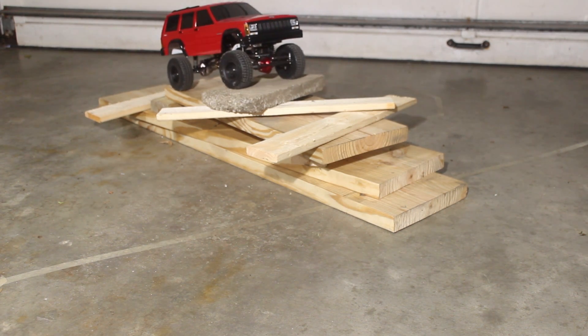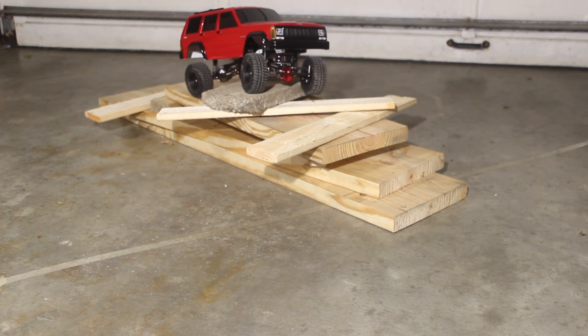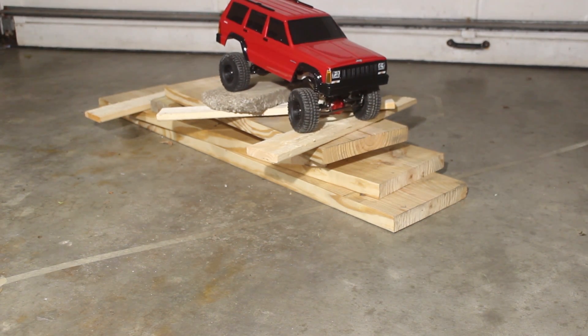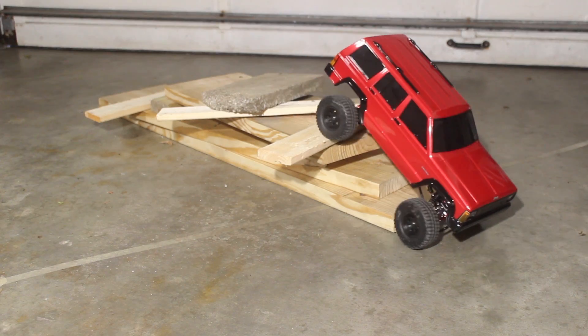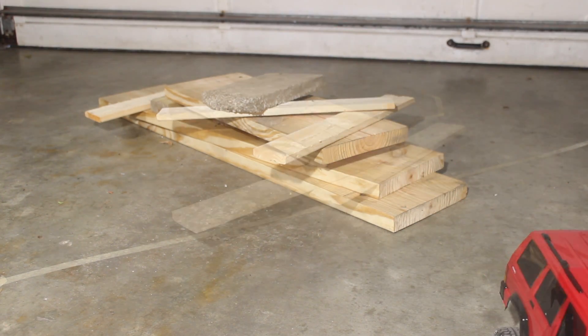However, one thing I noticed right away while driving was the poor turning radius, which I believe is a combination of the wheels simply not turning very sharp, but more significantly because of the anti-Ackerman steering angle combined with a locked diff, which is causing a lot of wheel slip when turning, especially on hard flat surfaces. As I mentioned earlier, I ordered these axles from eBay, so they aren't my design, but I'm still going to see if there's anything I can do to help improve the steering angle.